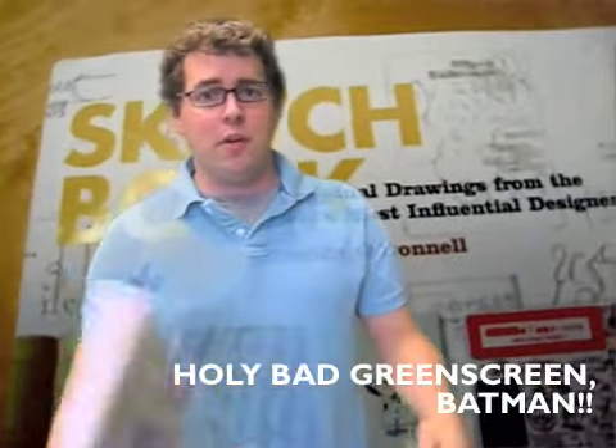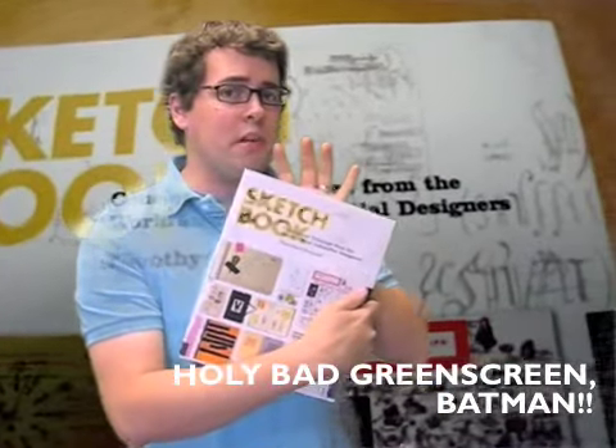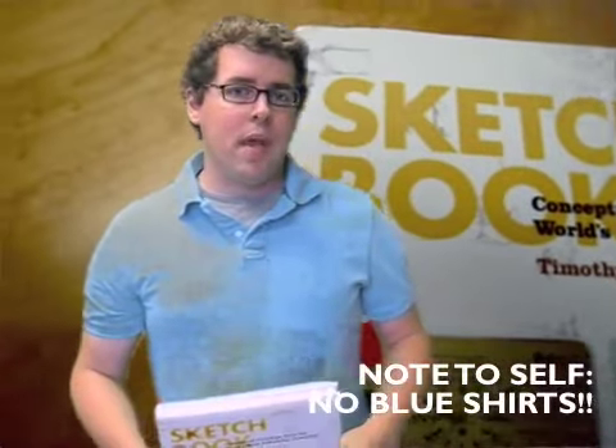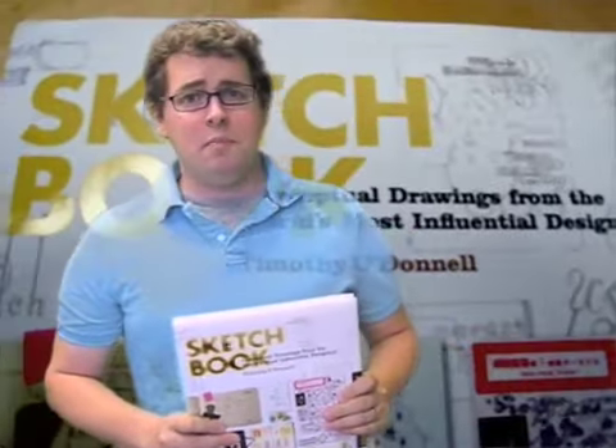Hi and welcome back to Reviews Gone Bad from 36point.com. This week we are reviewing Sketchbook by Timothy O'Donnell, also a Rockport book, coming in at right about 200 pages. It just came out this year and honestly it's a picture book — there are a lot of pictures in this book, and that is basically what it is all about.